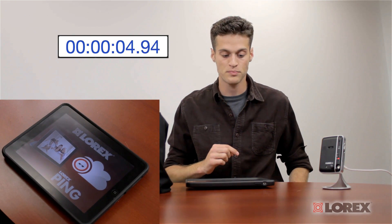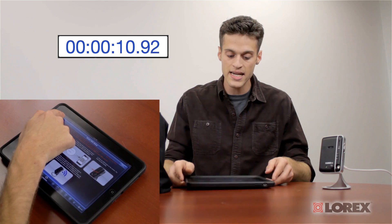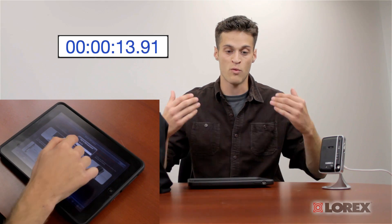The Wi-Fi setup connection is even simpler and quicker than before — I'll prove it by timing myself right now. All you have to do is download the Lorex Ping app, open that app, press Wi-Fi setup, follow the brief on-screen instructions, press next, and key in your Wi-Fi password for your network.